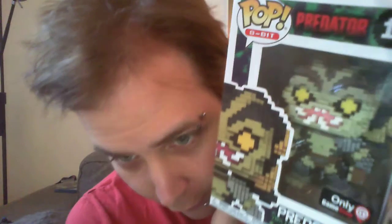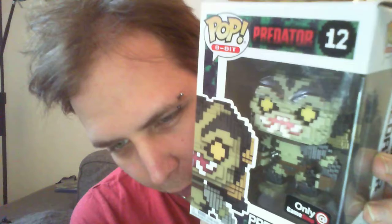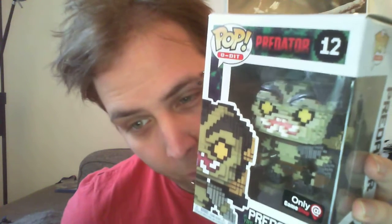Look at the details here — it's pixelated and stuff like that. It's not an accurate representation of the Predator maybe, but it's not from a game either — it's just the Predator in pixel form. I kind of like it, it looks really unique, so I'm definitely keeping this one.